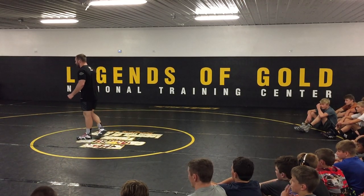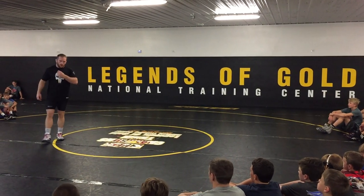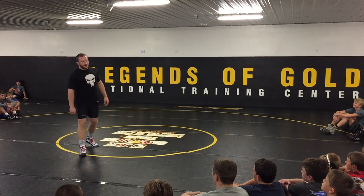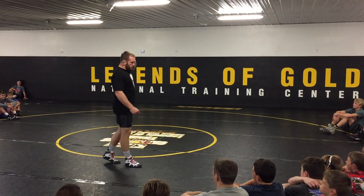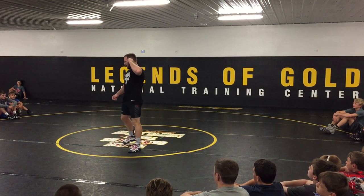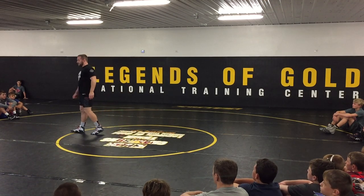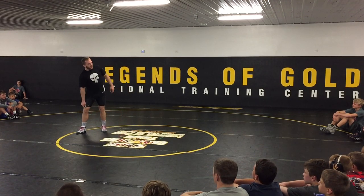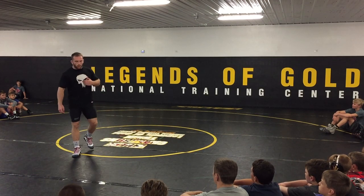First thing we're going to work on before we get into the technique — we're going to spend some time working on finishing from a front headlock, a couple different setups that I use, and then becoming a little more technical, getting guys down into the front headlock position and running behind them. Scoring from a front headlock is a position where I know I leave points on the board.